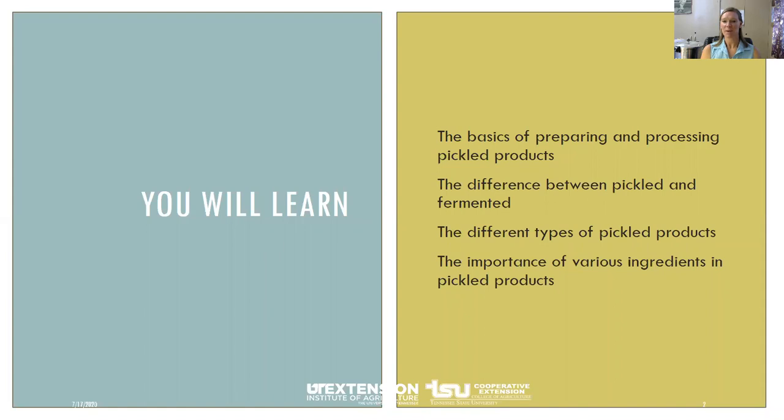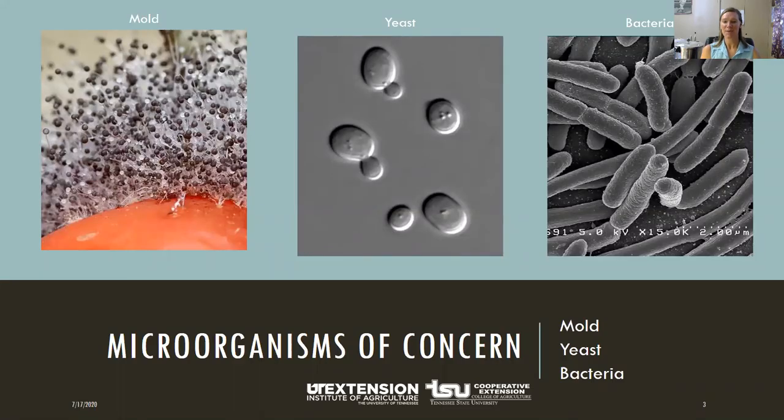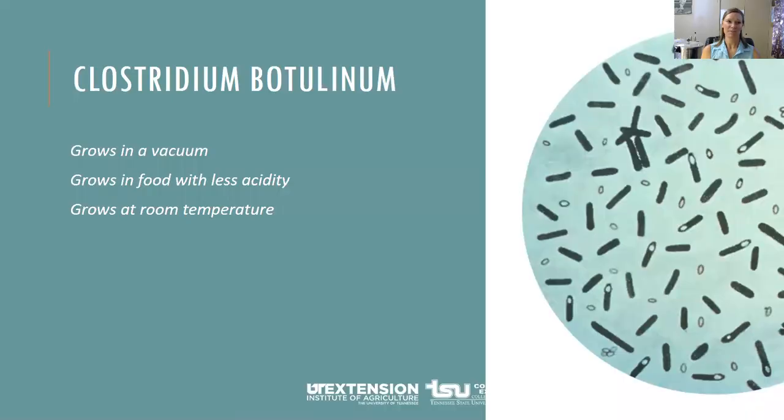We're going to focus on the basics of preparing and processing whatever you're pickling, and talk about the difference between pickled products and fermented, and different types of ingredients you can use. A little science lesson on why we want to process our pickles the correct way: we want to avoid molds, yeast, and bacteria growing in our jars. Botulism is a very common one if you don't process your home canned foods correctly. It likes to grow in a vacuum — which is what's created when you can foods at home, driving out the oxygen. It also grows in foods with less acidity and does not grow where there is a lot of acid. Don't leave out your vinegar and don't make your own vinegar without enough acid, because it'll really cause a problem.